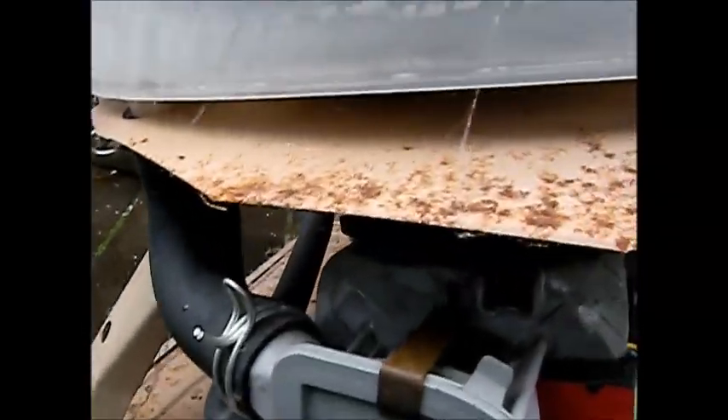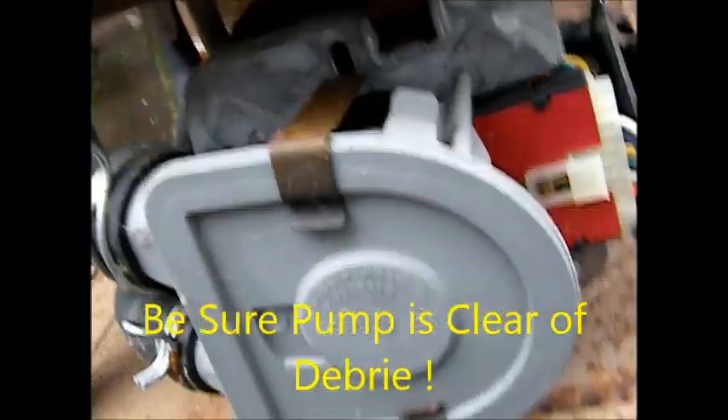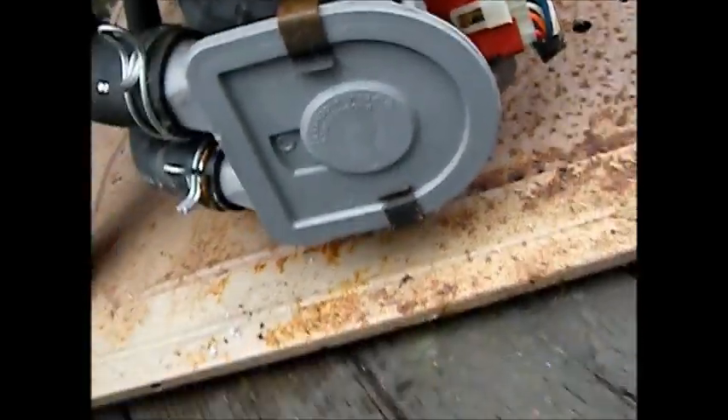There's going to be a pump. Take this off and check to see if there's something inside of it. Well, it looks like it's in pretty good shape.